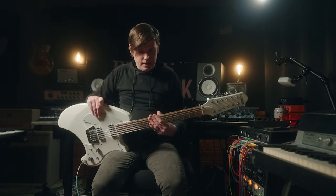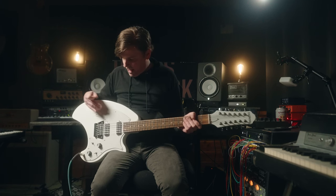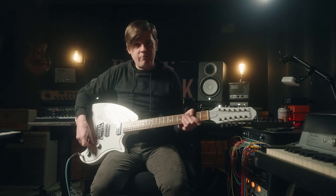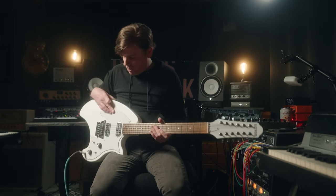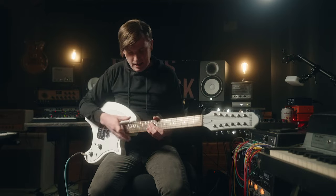One-piece mahogany body on here. This is a 24 and three-quarter scale. We have two vintage mini humbuckers, a three-way switch, and then a switch for active or passive. Having messed with this thing a bunch at this point, I don't know why you would ever play it in passive, because it sounds really, really good in active.